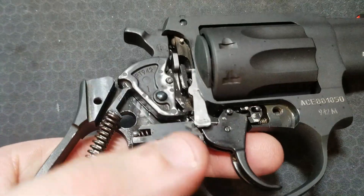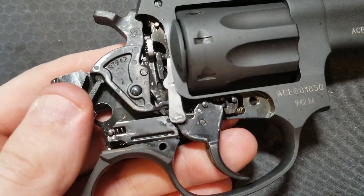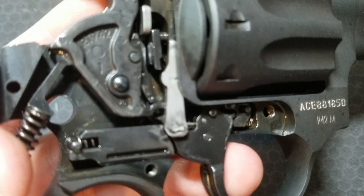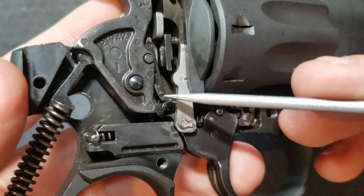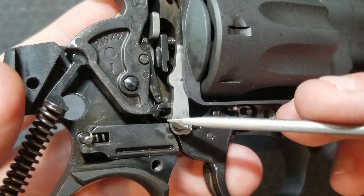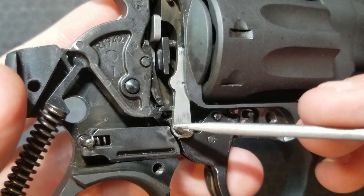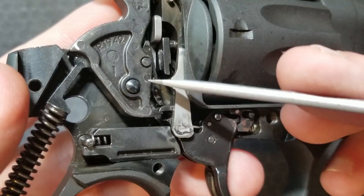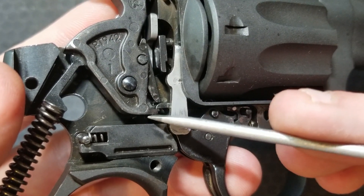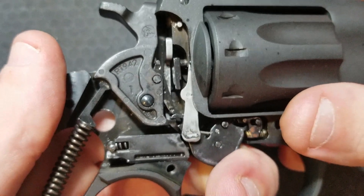In double action mode, where you pull the trigger to the rear, it cocks the hammer and then drops it. Focusing in on this area, you can see this hook of the trigger is between this part of the hammer and this little lever which is pinned into the hammer, and there's another little hook on the trigger down here. This upper hook is going to do the first part of the motion and then slip out from under the lever, and the lower hook is going to catch the bottom side of the hammer and continue the motion until the hammer is released.